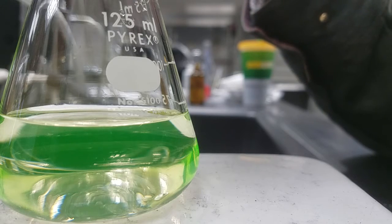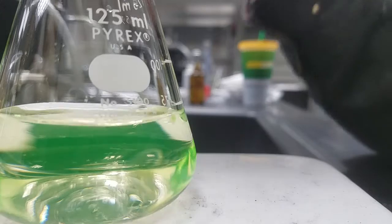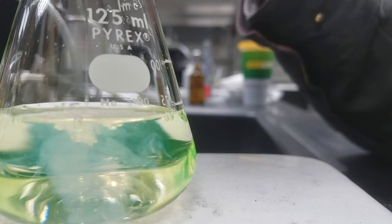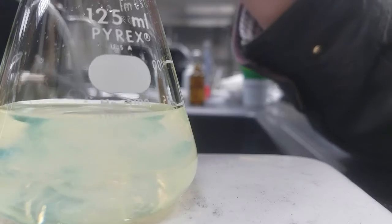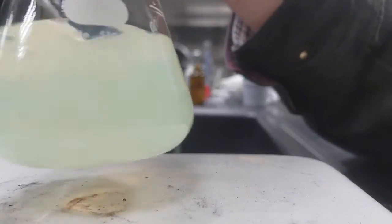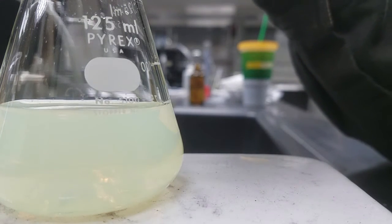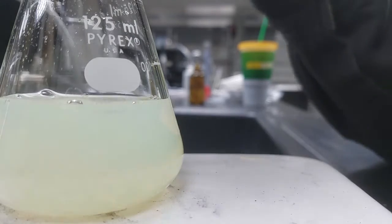After adding just a few drops, notice not a major change. So I'm going to go ahead and add about 5 mL. At this point I am at just about 25.00 mL, so almost 20% of the way in. Let's add another 5.00 mL.